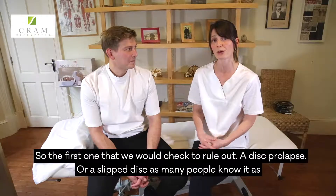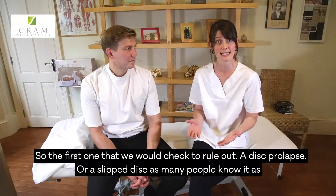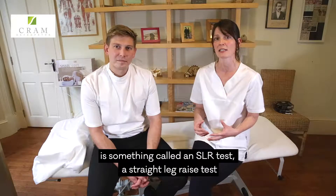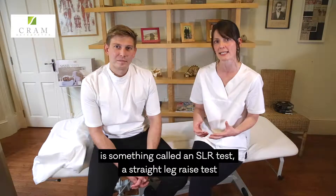So the first one that we would check to rule out a disc prolapse, or a slipped disc as many people know it as, is something called an SLR test — a straight leg raise test.